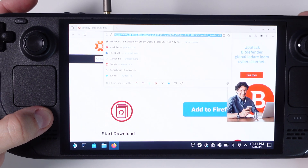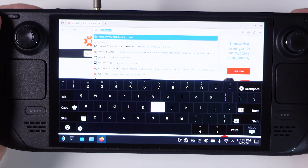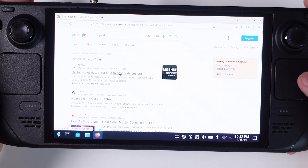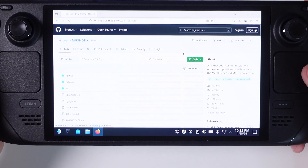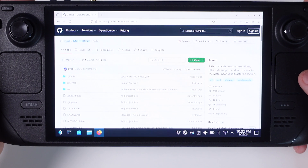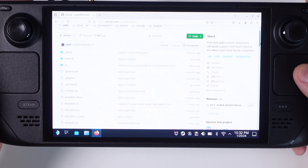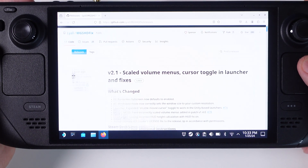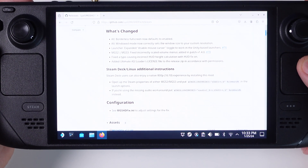Once you've downloaded that file, Google search once again for 'mgs-hdfix' and click the first GitHub link. I will link to both the DLL file and the HDFix in the video description as well. As you can read in the About section, this fix will add custom resolutions, ultrawide support, and much more to your Metal Gear Solid collection. Go grab the latest release — as of making this tutorial, the latest version was 2.1.